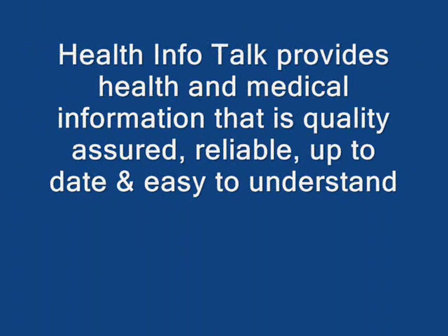Health Info Talk provides health and medical information that is quality assured, reliable, up-to-date, and easy to understand.